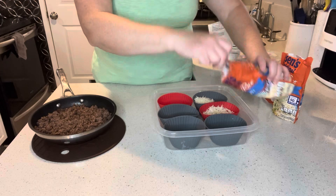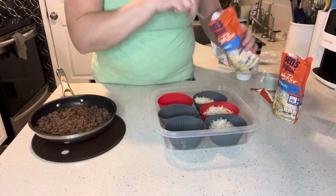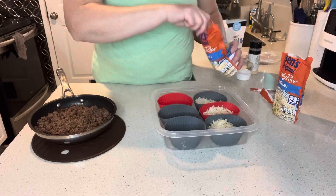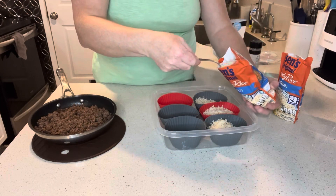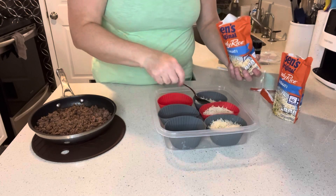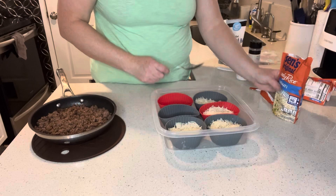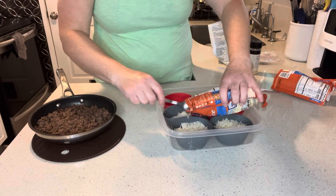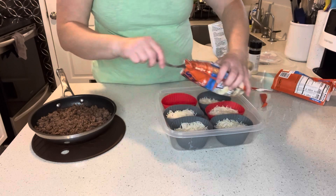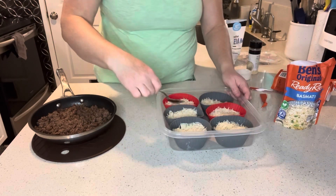I like using these silicone cups because they freeze well, they do well in the dishwasher, and they do well in the microwave too. It looks like I'm going to have plenty of rice — that's probably about a half a cup of rice in each one.